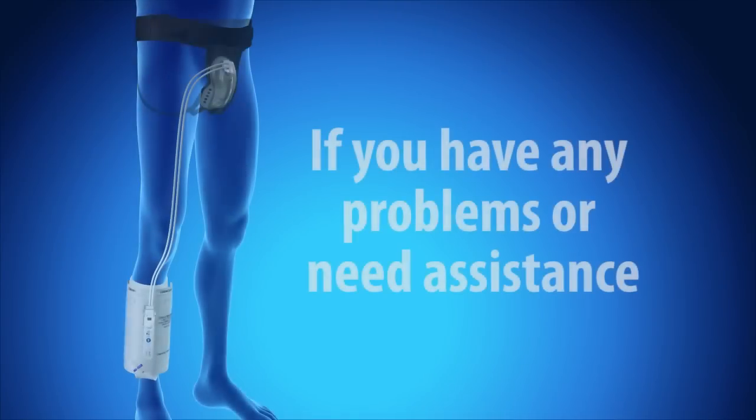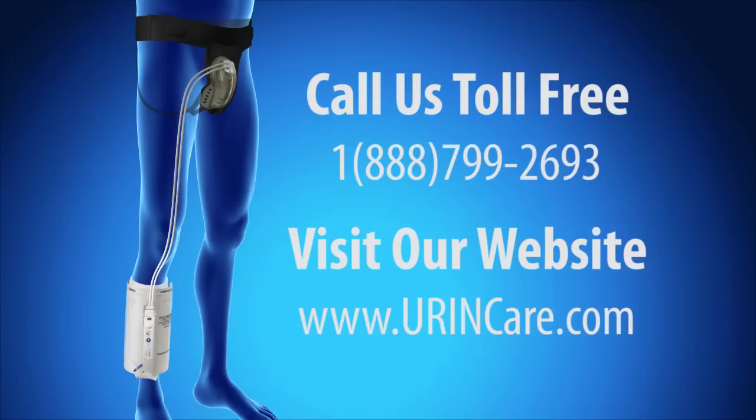If there are any problems with your urine care system, or you need assistance using the system, call us toll-free at 1-888-799-2693 and ask for customer service, or visit our website at www.urinecare.com.